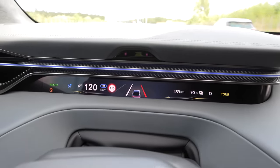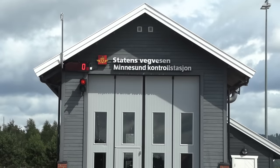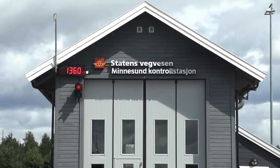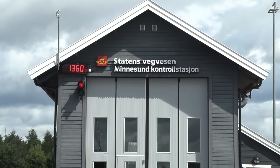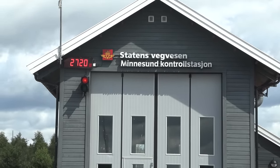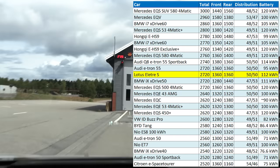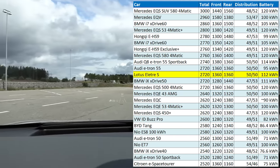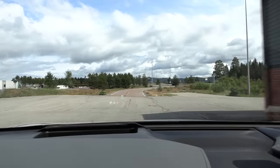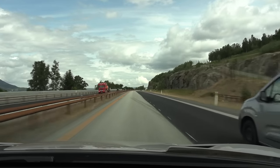This is pretty cool — there's a tiny screen here for some information. Let's check the weight of the car. Front axle: 1360. Total: 2700 kg. Well, it has a 112 kilowatt hour battery and some soundproofing. We are getting close to Strandlicha.